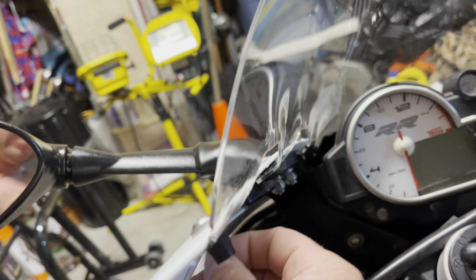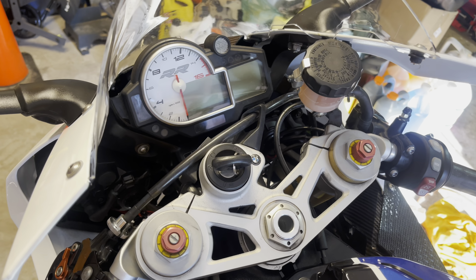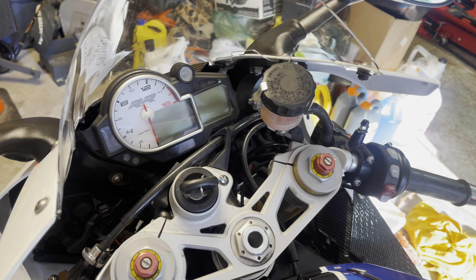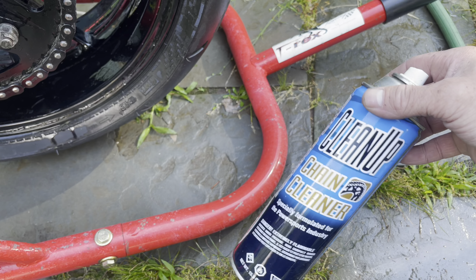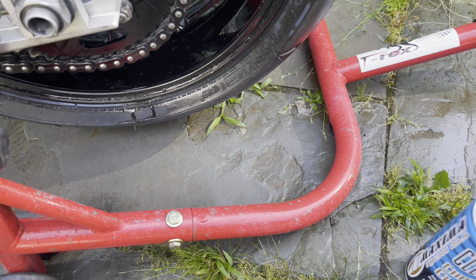We got our new crush washer, put it on, and installed it. We have our oil drain plug installed with the new crush washer — we tightened it to 28 Newton meters, which is basically 20 foot-pounds. We also have our new oil filter installed; we made sure to rub oil around the oil seal really well.